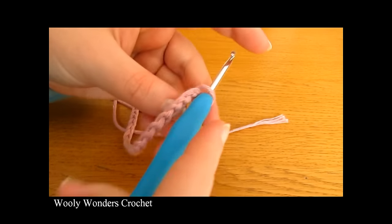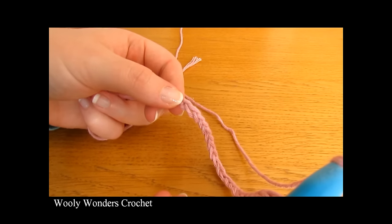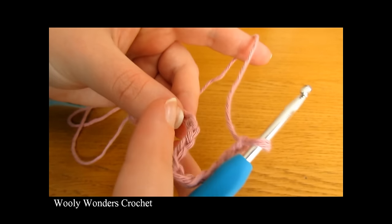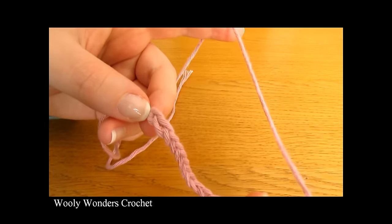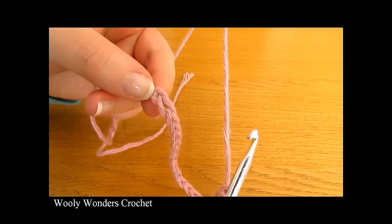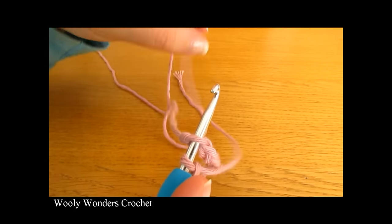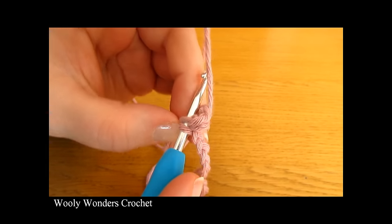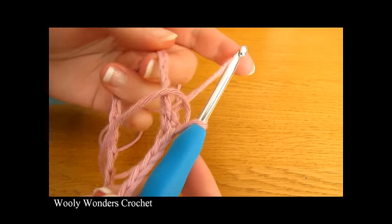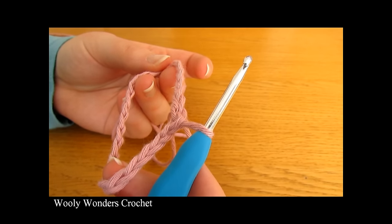Take your chain where you finished off and go down to the very first chain you worked — into this chain we're going to do a slip stitch. Go along down to the very first chain and make sure you are not twisting your chain when you do this. Make sure there are absolutely no twists, then insert your hook into the first chain and work a slip stitch: yarn over and pull through both loops on your hook. Double-check that you have no twists and we are ready for round one.